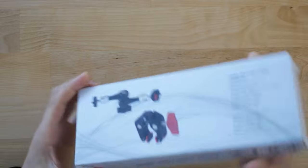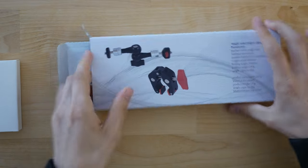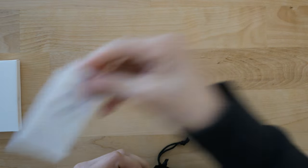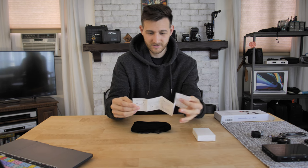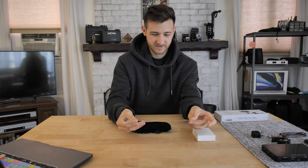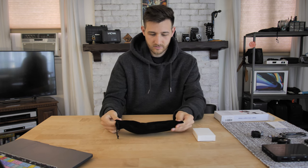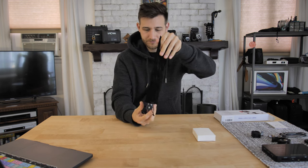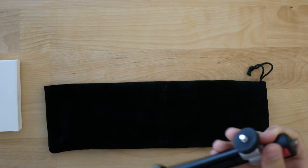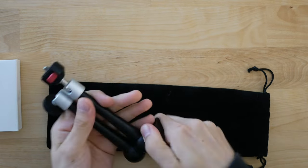For the unboxing, let's start with this side. I'm guessing that's the super clamp and then we have everything else over here — a little booklet that is very nice for those who speak German, and on the other side in English. We've got this nice case here, like a suede case, very soft, very comfortable, and here comes with the item — the arm — and it's very nice, it looks good.